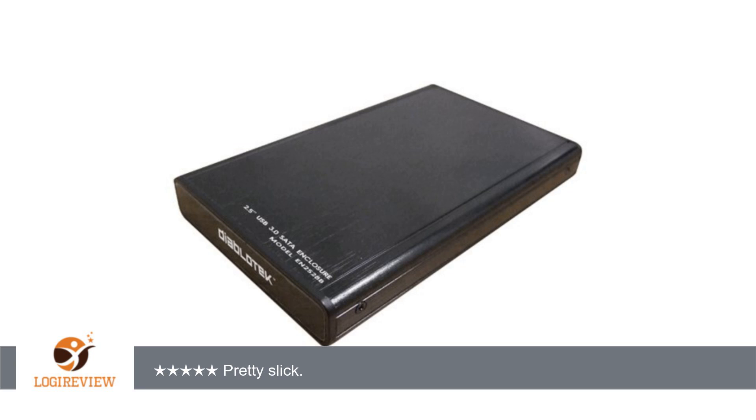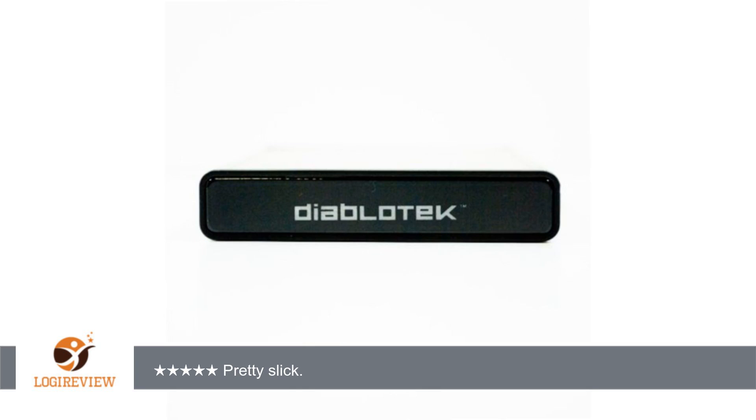A customer wrote: I have bought 3 of these so far and every one has worked extremely well. It's well built with its metal housing and seems to perform very well. As a bonus, the Displotech logo glows blue when plugged in.